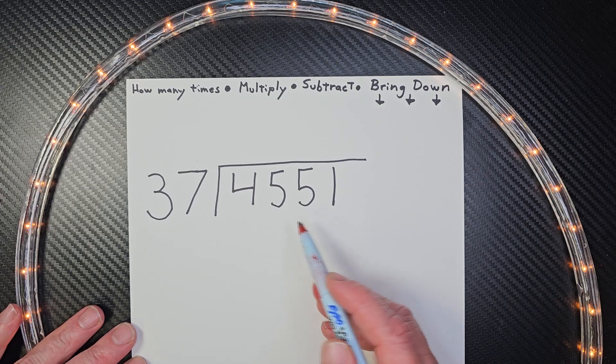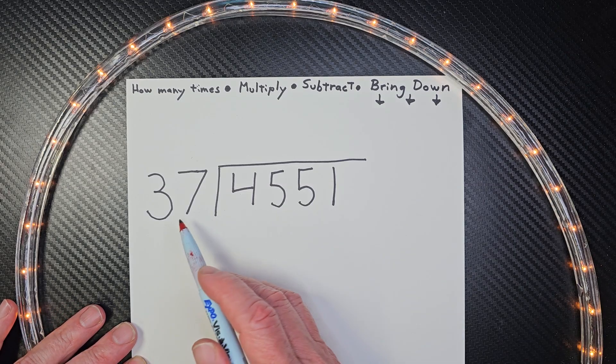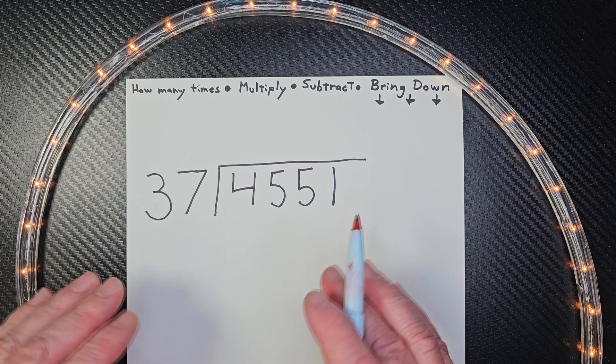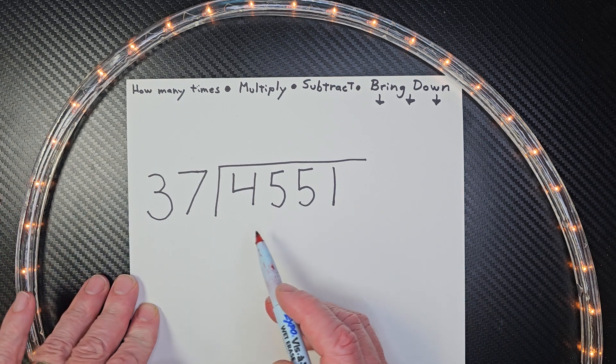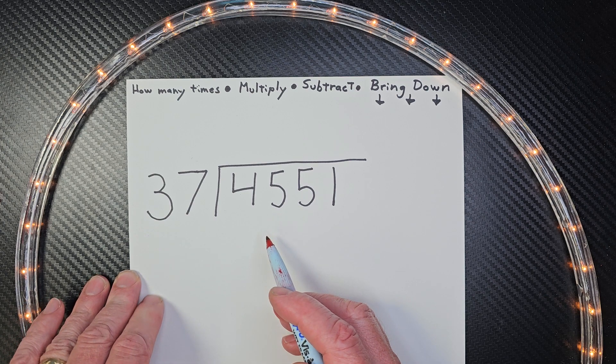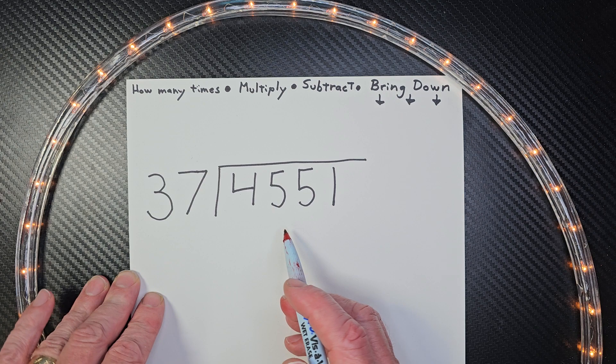Hey, welcome to the show. Here we have a four-digit number divided by a two-digit number. Don't worry, we're going to take it easy, lemon squeezy. If you think you can go ahead and do this problem, hit that pause button. And when you're ready to check it with me, hit the play button. All right, let's go ahead and start this.